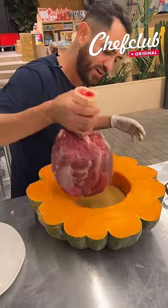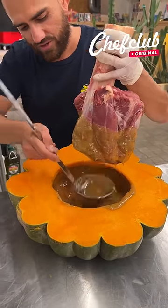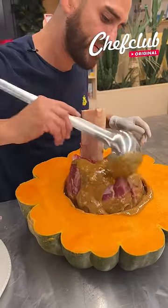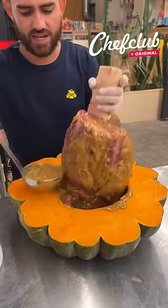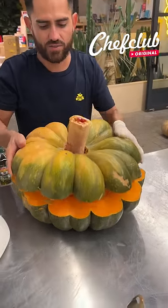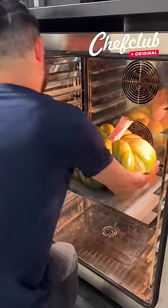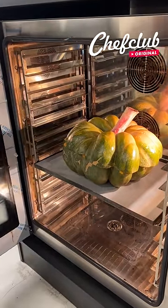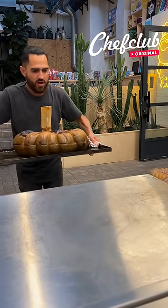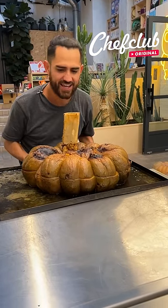Moving the beef shank into the flavor — oh boy. I just want to make sure I have this goodness all over. Now we're going to go ahead and place this back on top and close it up. This goes in the oven for six hours. Heavy on the flavor too — whoa.